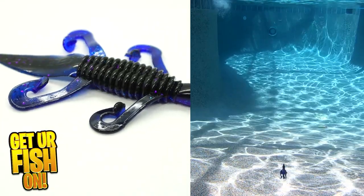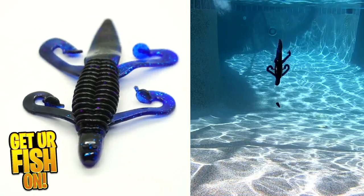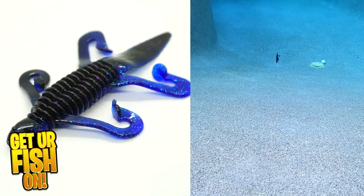You get eight pieces per pack and they are four and a half inches in length. They come in 15 great colors and the retail price is $6.29 per pack.